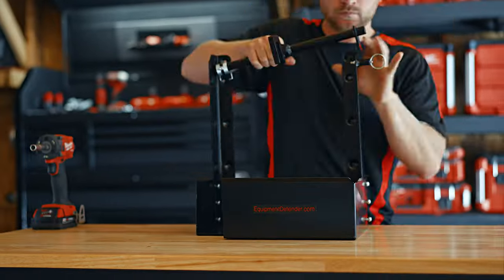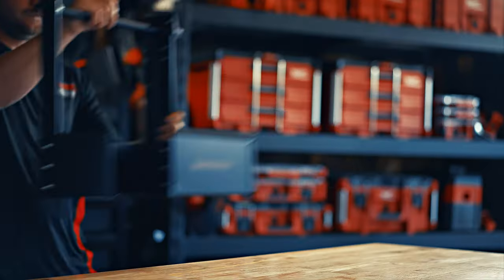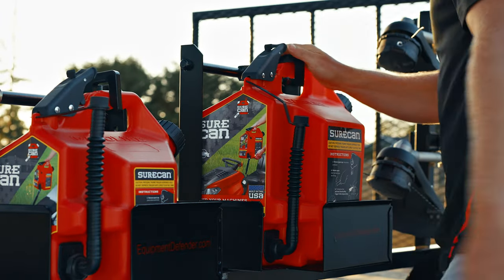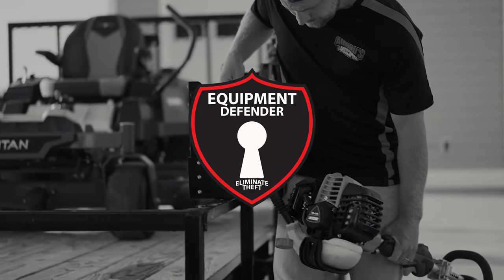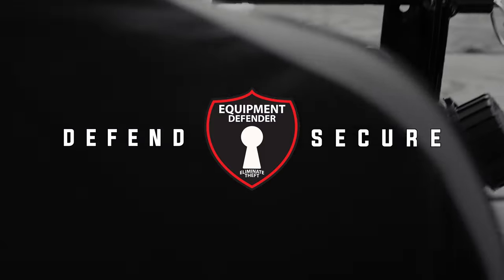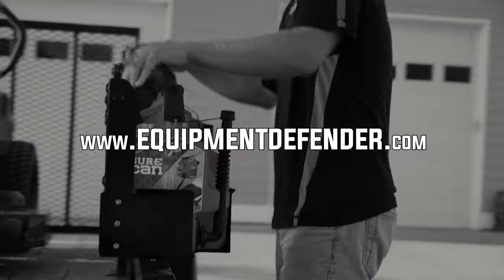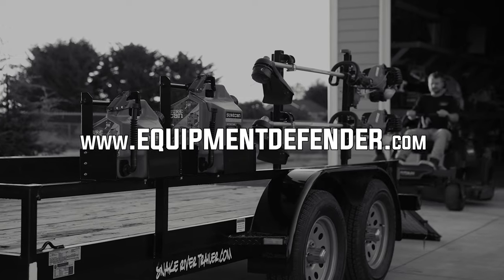Cause that's what our racks are: simple. Because with our racks, security is only one click away. Equipment Defender. Defend. Secure. Find all of our racks at EquipmentDefender.com and secure what means most to you.